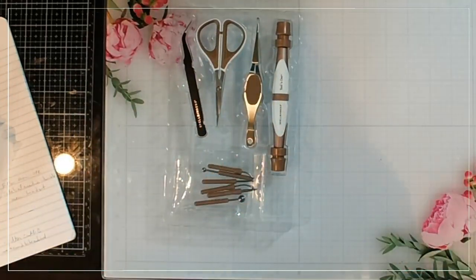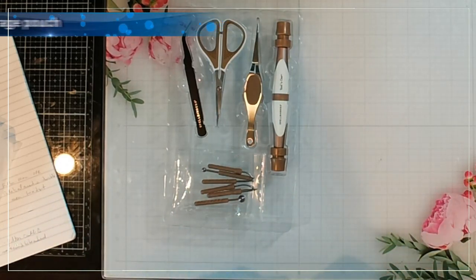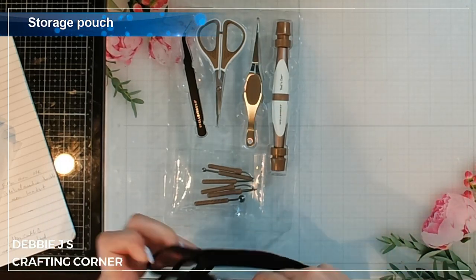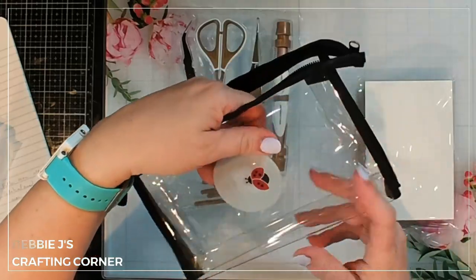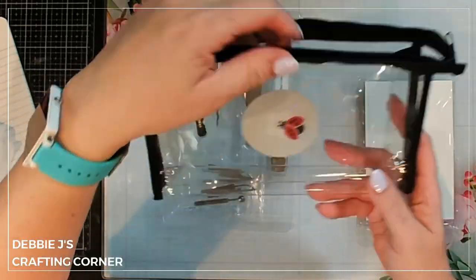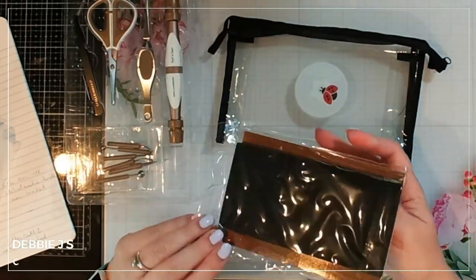This is everything that comes in the box. One thing I do like is there is a place to put everything — storage is always an issue for me. It comes with a cute little bag. The label isn't really a sticker; it's adhered to the plastic, almost like painted on the inside. We've got this cute clear bag so we can see all our stuff, and here's a couple of the mats.